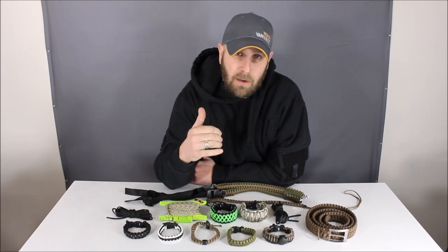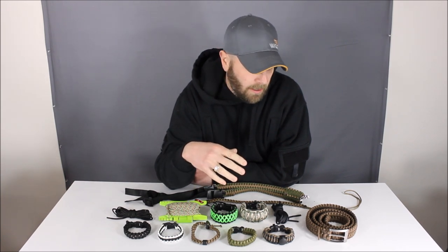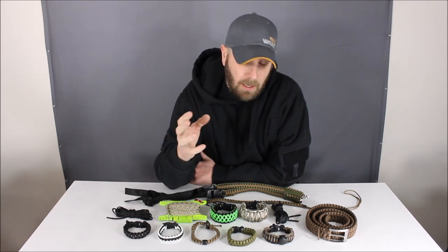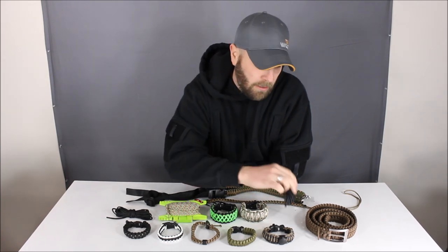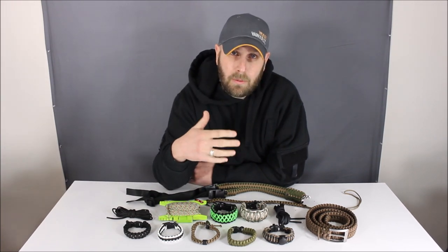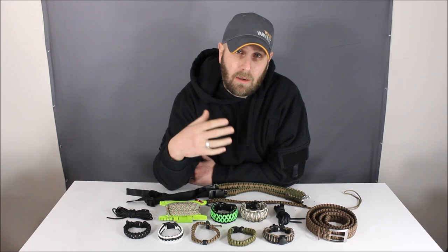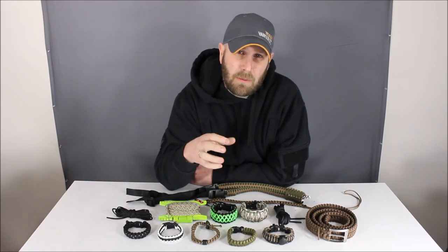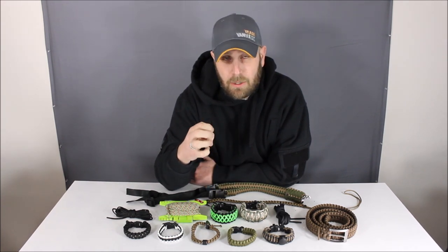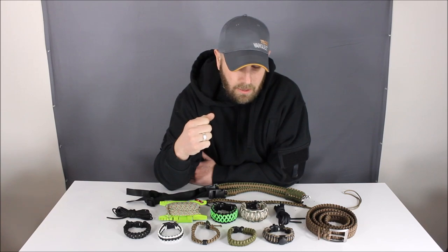Paracord is often called 550 cord. There are different qualities of paracord — sometimes you get a cheaper version versus a better-made one. The original paracord, as you can tell from the name, has to do with parachuting. Old-school parachutes used this cord to bear the weight of the person jumping. Modern skydivers often use something closer to webbing, similar to a seat belt. Just make sure you buy good quality paracord, because there is cheaper stuff and there is better stuff.